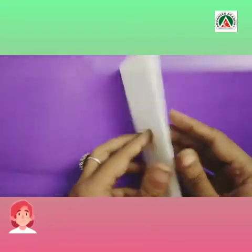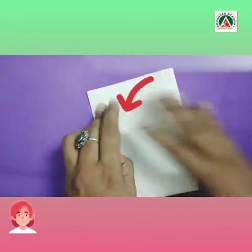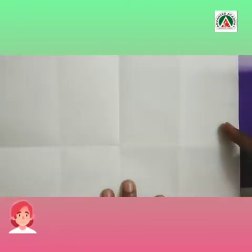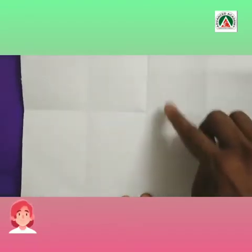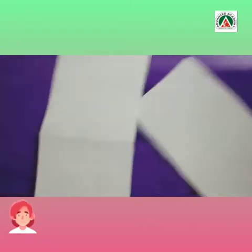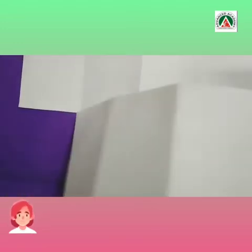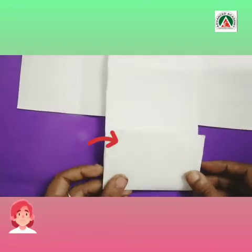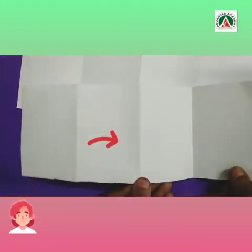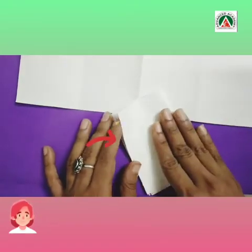So now I will again fold it into half because I just need four sections. If I join the two portions of the A4 size paper, I will get eight equal portions. Now, as we all know how to make a fan, we will make a fan fold. First, I will fold it inwards, then outwards, then again inwards.